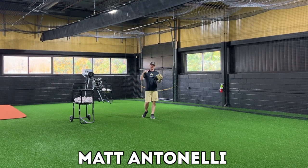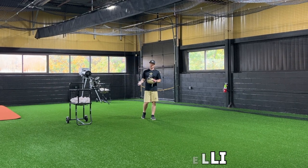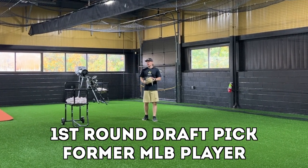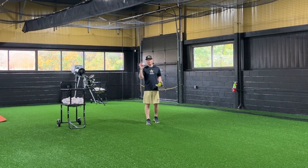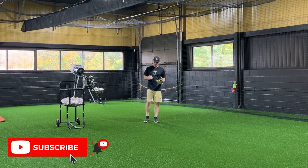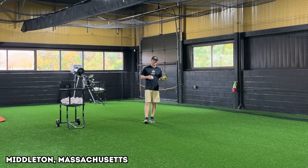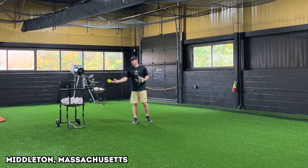Hey, what's going on everyone? We're back with part three of turning infield double plays from the shortstop position. We're here in our new facility. We're going to talk about balls to our backhand side. If you haven't seen part one and part two, go check those out. We talk about underhand feeds and sidearm feeds. The mechanics on these plays are going to be the same regardless whether you play baseball or softball.